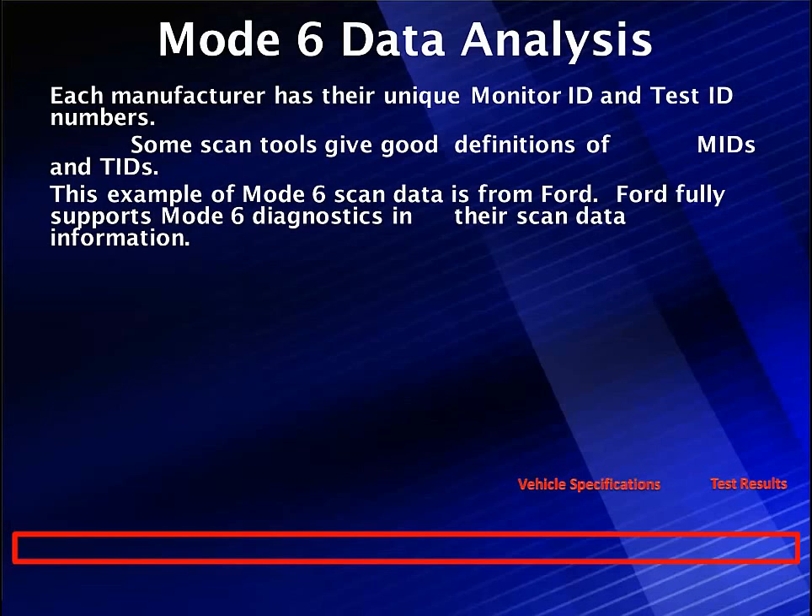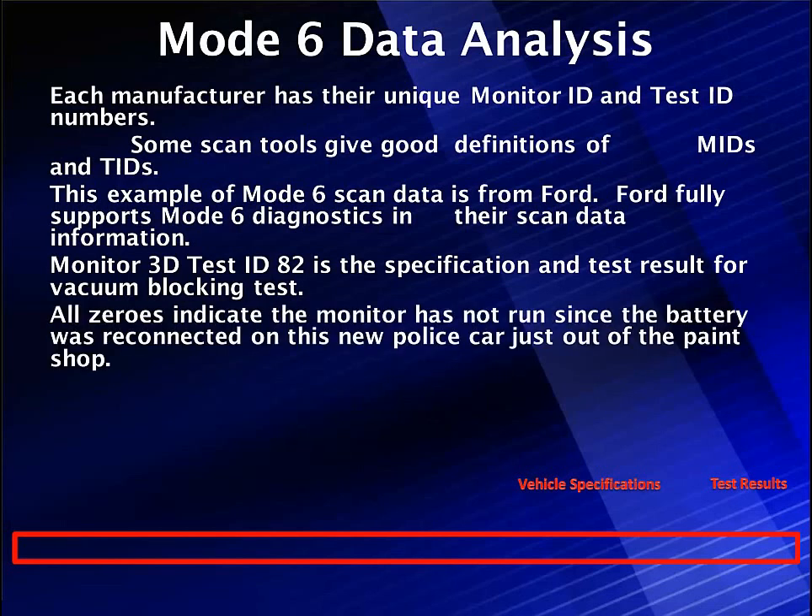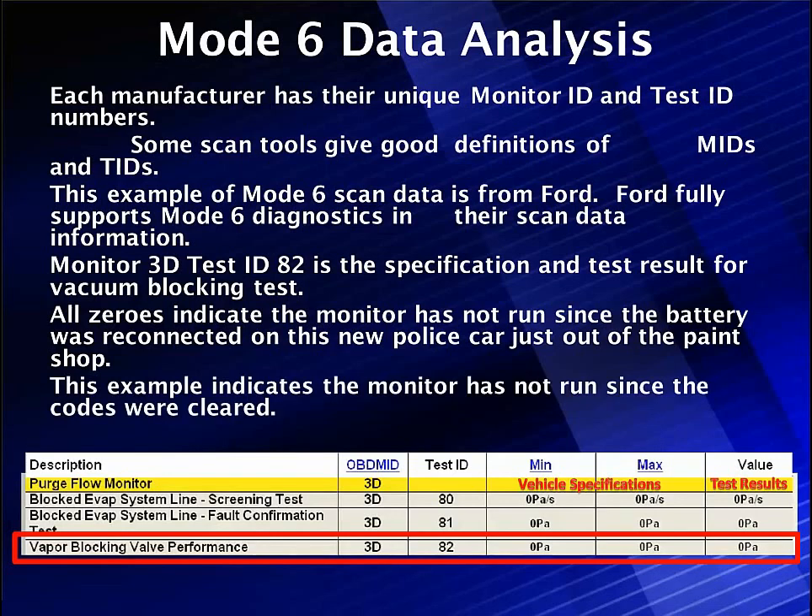Each manufacturer has a list of PIDs and modes. This is Ford. Monitor 3D and 84 are specifications and test results. All zeros indicate the monitor has not run since the battery was reconnected — this is a new 2014 police car just out of the paint shop. We have vapor blocking valve performance — that's our canister purge. It shows us the value on the right, the maximum spec, and the minimum spec. So we have specifications right here on the scan tool saying this is the lowest it can read, this is the highest it can read, and the far right tells you what was actually tested. With an intermittent check engine light, you may find the test results are very close to either the min or the max specification.